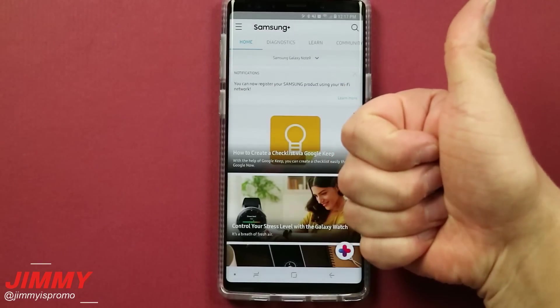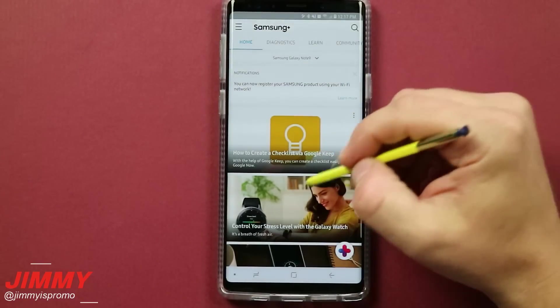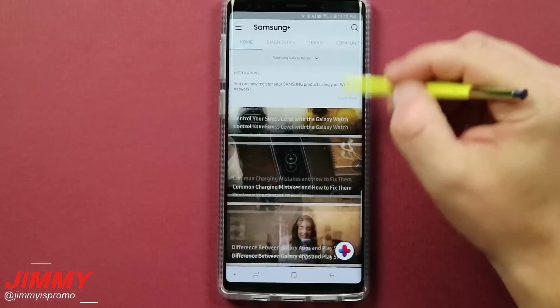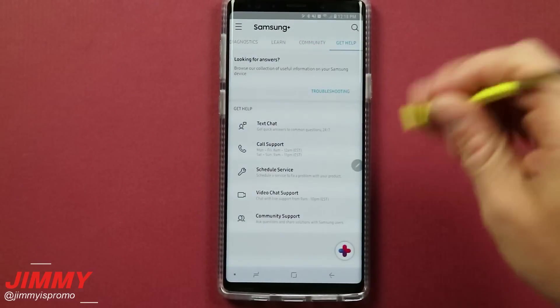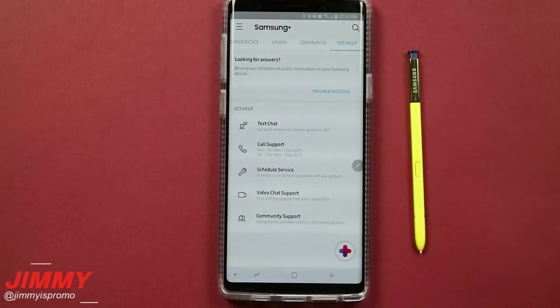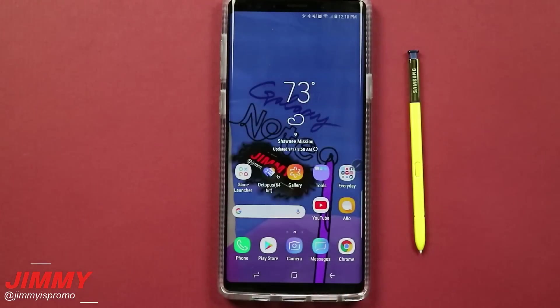I hope you guys liked this video. If you did, please give it a huge thumbs up. This application will definitely help you out — it's another way of reading and seeing different resources in a whole new way. You can diagnose your phone yourself and get help from Samsung. Don't forget to hit subscribe on the bottom left-hand side, share this video with your friends, family, and social media sites. I'll see you guys later.